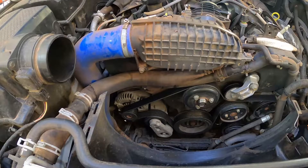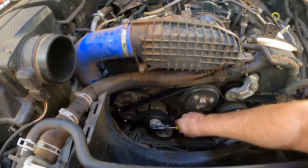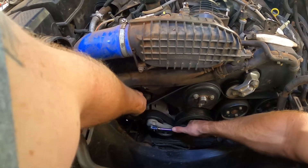So once the fan's off, you just want to loosen off your belt, which is just a 3/8 drive ratchet in the square drive here. You just pull on it counterclockwise.